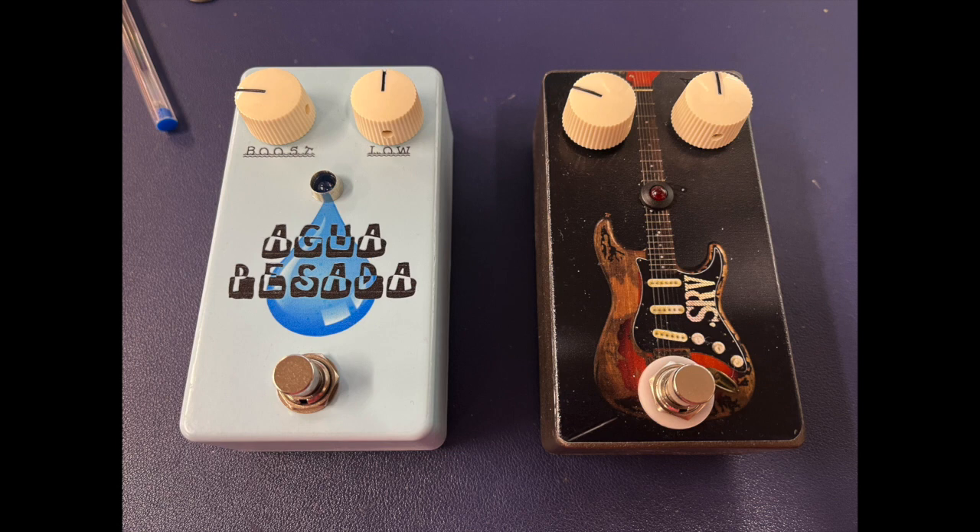So I think that's just slamming the front end, and the boost is only at like nine o'clock — a quarter of the way up. Here's adding in more low end. So that's the full low right there. Wish I had video of this but I'm at my school doing this right now. That's with the boost at about noon.